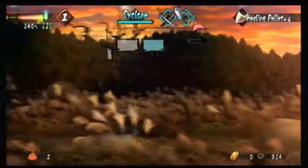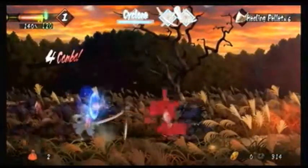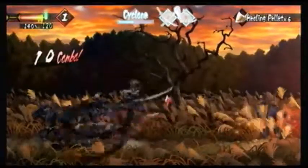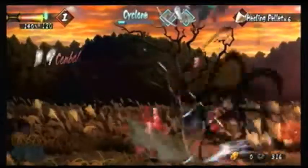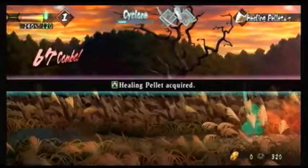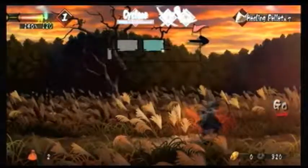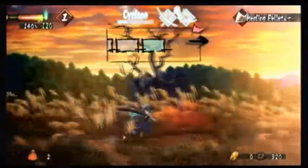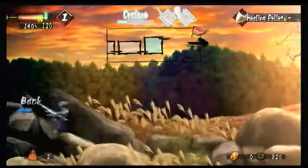I'll get more into the inventory system later as I learn more about it. I know I'm kind of talking as if I know everything about the game, and I did do some research, but most of this — like I said — I'm playing mostly blind. A lot of this game is linear. You do have set objectives, but how you get there is what makes the game kind of Metroidvania-y.